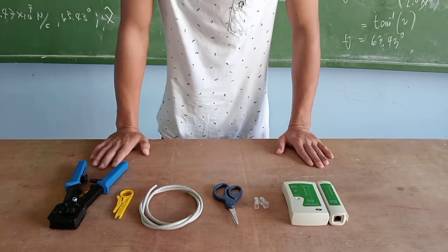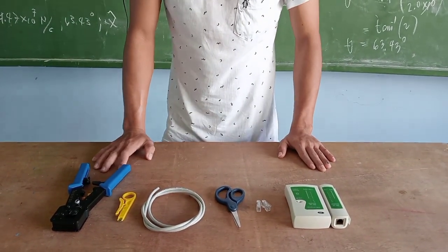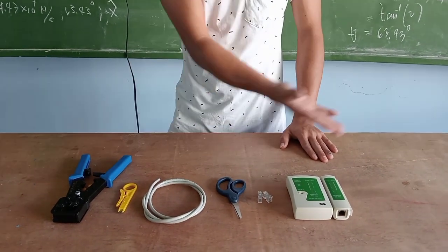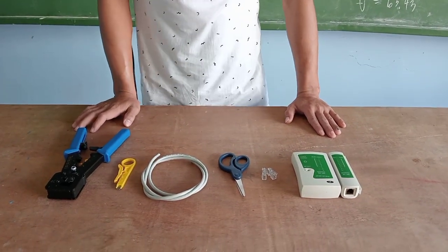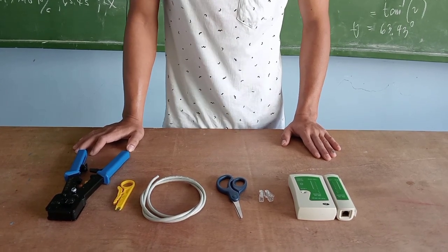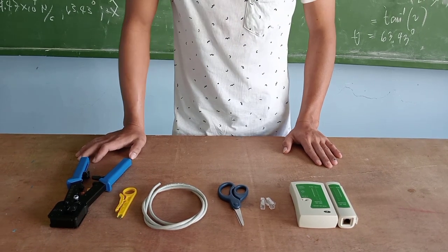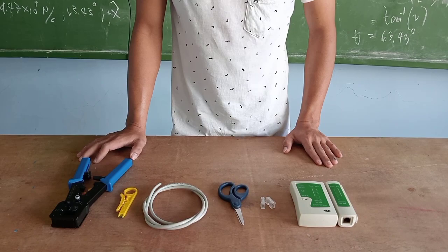Good day everyone. For today's activity I will show you how to create a crossover combination using the following tools and materials. Before that, I will explain the difference between crossover and straight-through, or the T568A and T568B.